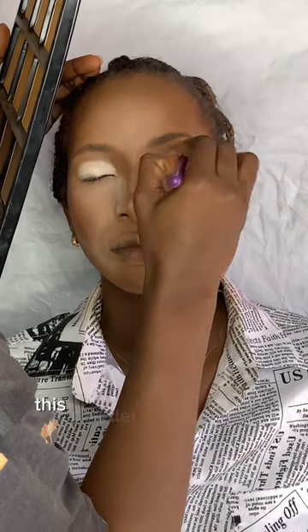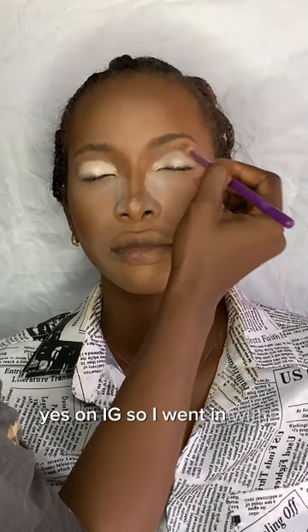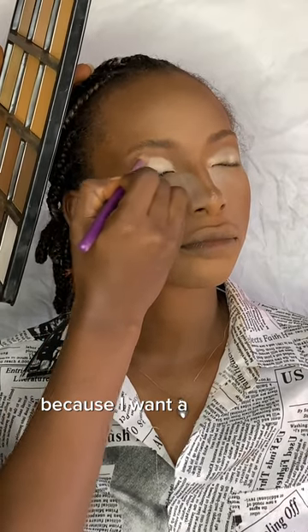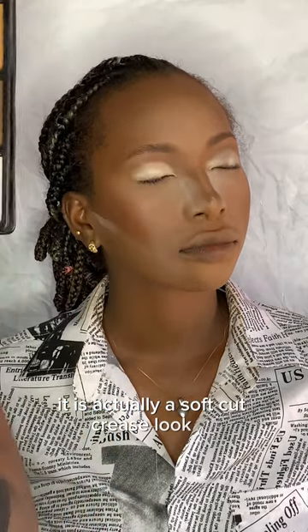I added our eyeshadow base already and I'm going in with a light brown powder shade. I'm using my powder palette — this palette is from Flawless IV Cosmetics on Instagram. I went in with a brown powder because I want a soft eye look; it's actually a soft cut crease look.